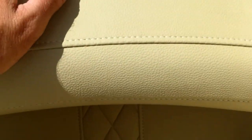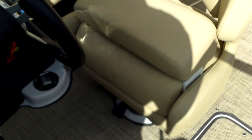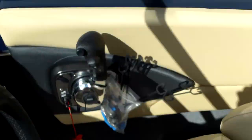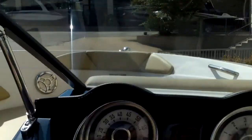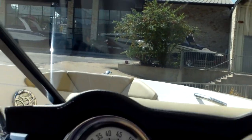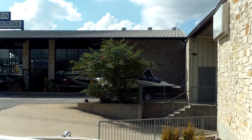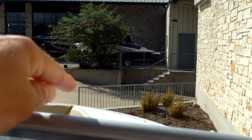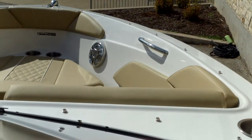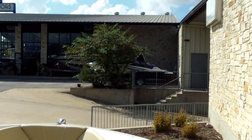Moving over to the captain's chair, the helmsman chair — look at that flip-up bucket. It comes in real handy. You can sit up a little taller, see over the windshield, and get good line of sight. Sitting in the seat I'm looking straight out the windshield, but raising it up gives about 4½ inches of vertical rise. Now I'm looking over the windshield, so if somebody's sitting up in the bow seat, I can see over their head and still have a line of sight with the horizon.